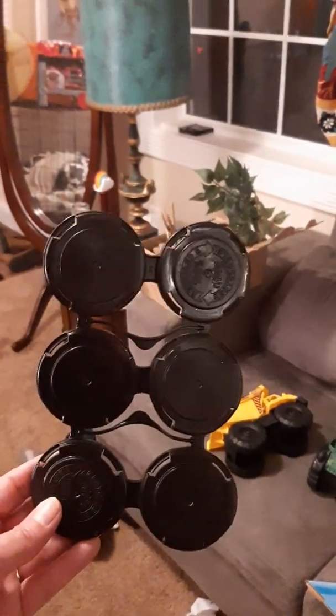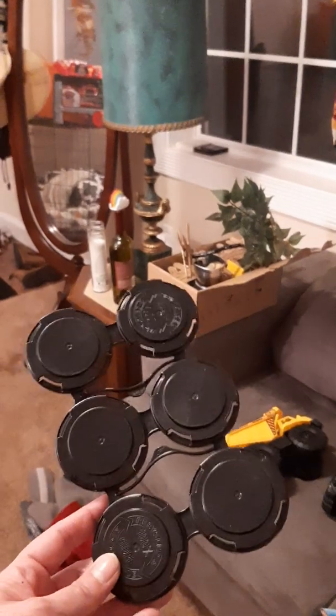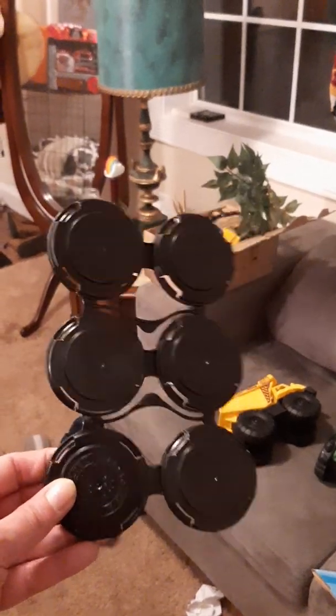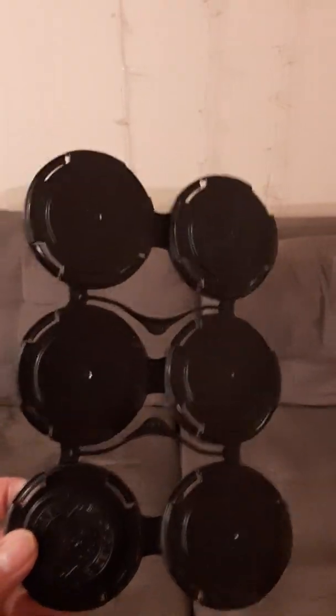I live in New Orleans, so local breweries put these rings on the tops of their beers. Apparently it's better for the environment — recyclable and easier than those stringy plastic things that sea animals get stuck in. So living in New Orleans, I clearly collect a lot of these.